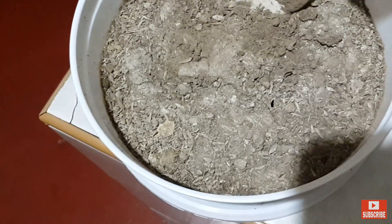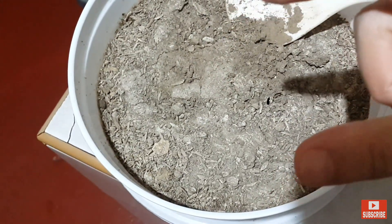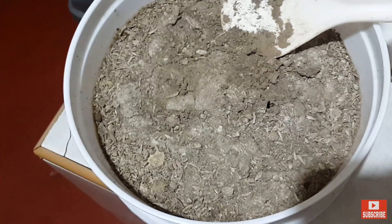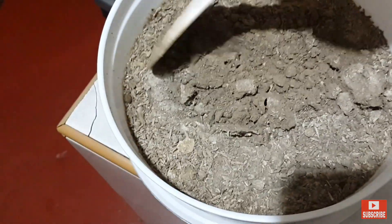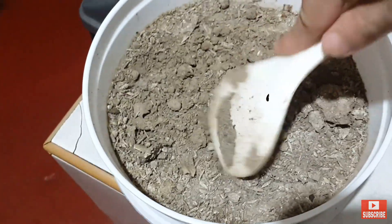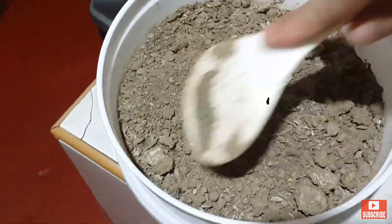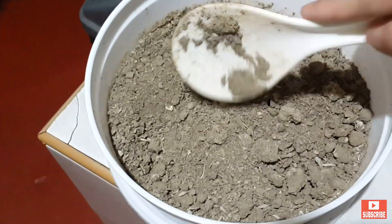For starter, tapos pag tumubo na siya ng medyo maliliit, pwede nang ilipat sa mas malalaking container, tsaka ko na tinatanggal dito. Bubongkalin lang natin siya para mas maganda at mas madali makahinga yung buto. Tapos tadagdagan na lang ng konting lupa.